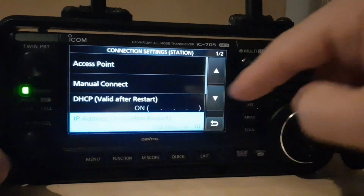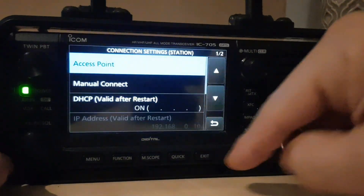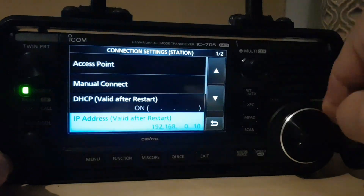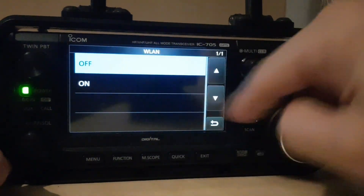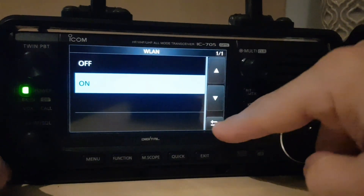Now we want connection settings. At the moment you've got nothing here — it's blank — DHCP valid after restart. So what we'll do is turn it on. Leave that on and see what happens next.